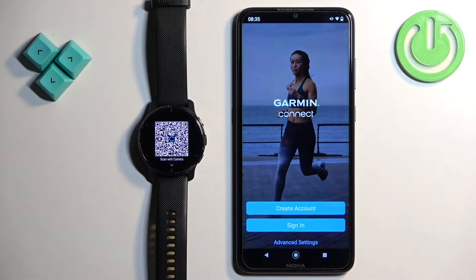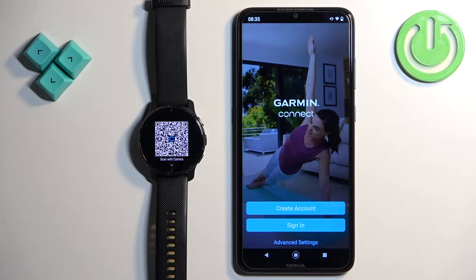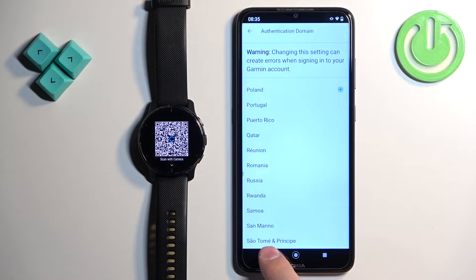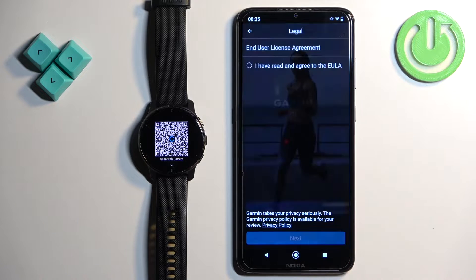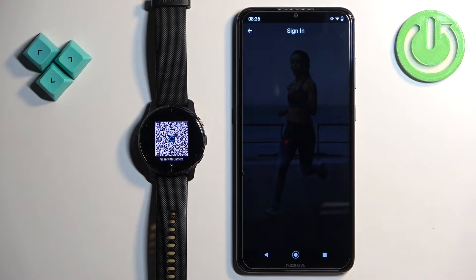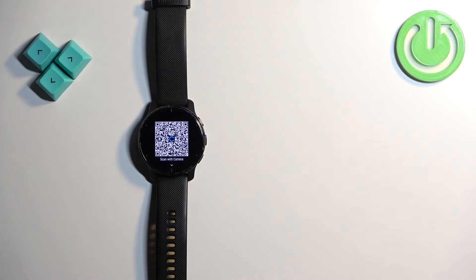In the app you will need to log into a Garmin account. If you don't have an account, tap on create account and make a new one. If you have an account, tap on sign in. You can also tap on advanced settings to change the region. I'm going to tap on sign in, check the box, tap next, and now we can enter the email and password to log in.